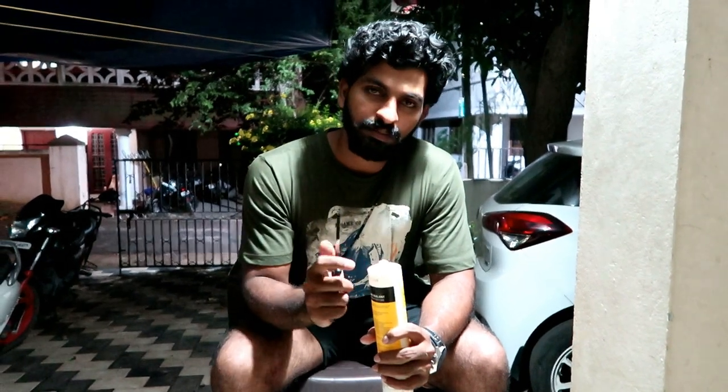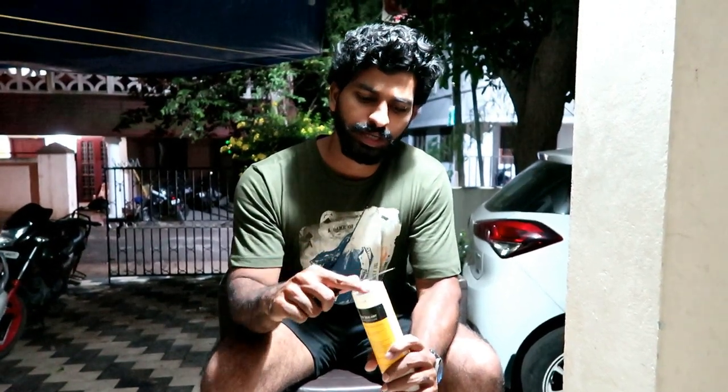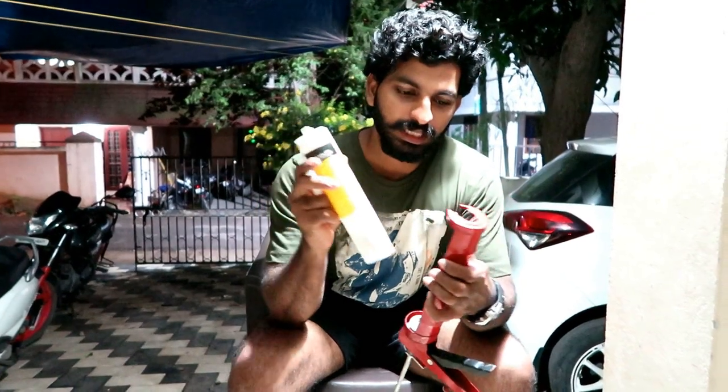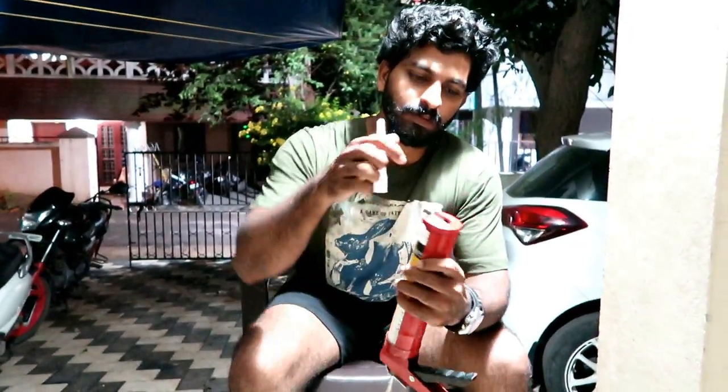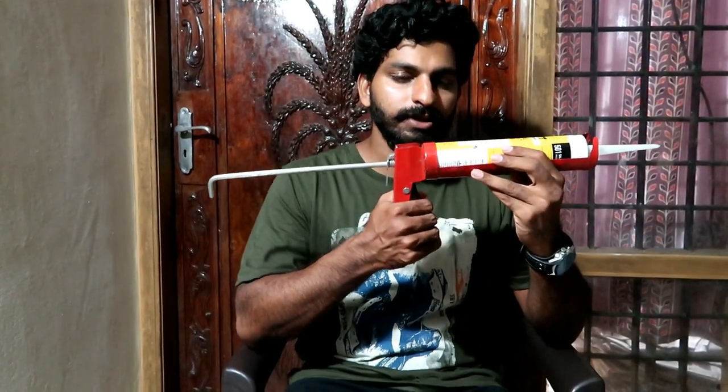This video will be opened in the car. I'm going to show you how to do it.